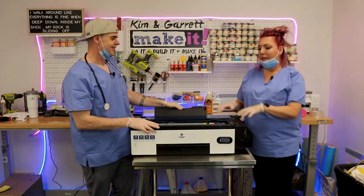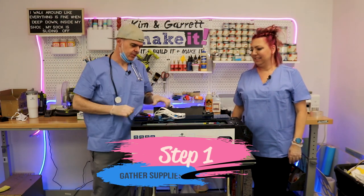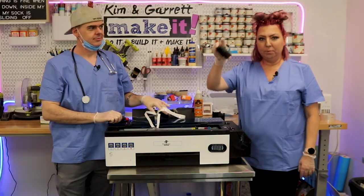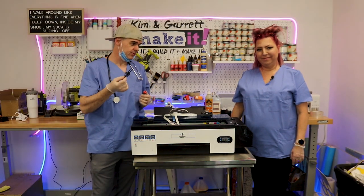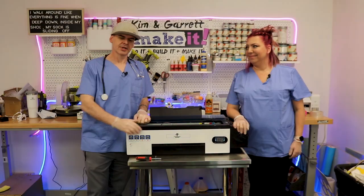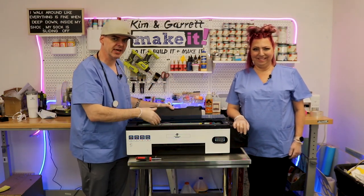Step one: we're going to gather all of our supplies. We needed a print cable, the new print head, a screwdriver with a magnetic tip, and maybe some tweezers to pick up little screws — and that is it. Step two: we're going to disassemble Steve Awesome and remove the bad print head and bad cable.